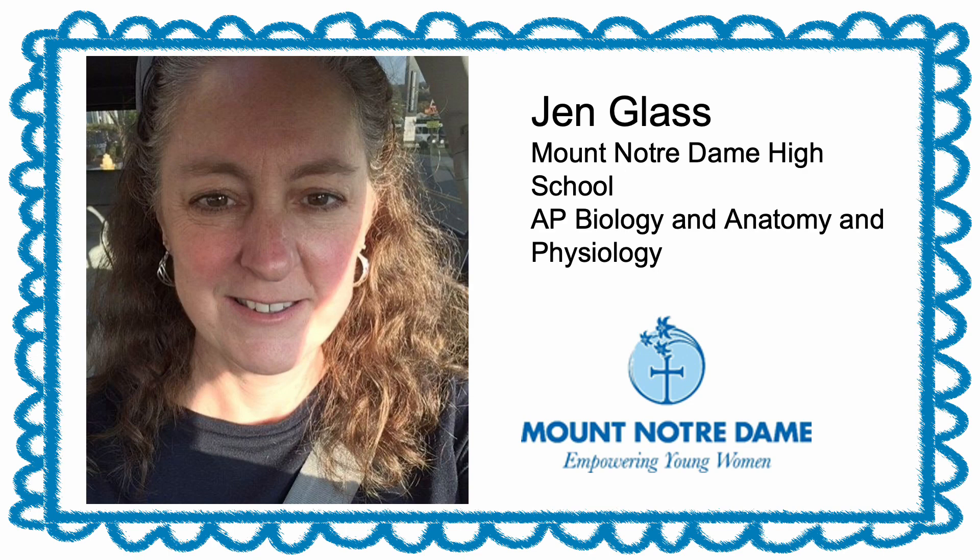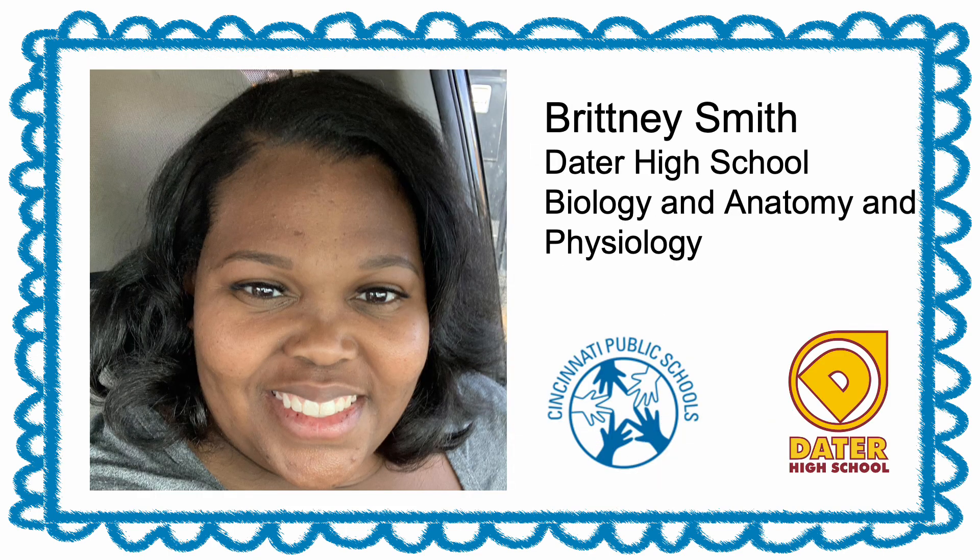Hi, I'm Jennifer Glass and I teach Anatomy and Physiology and AP Biology at Mount Notre Dame High School. Hi, I'm Brittany Smith and I teach Biology and Anatomy and Physiology at Dater High School.